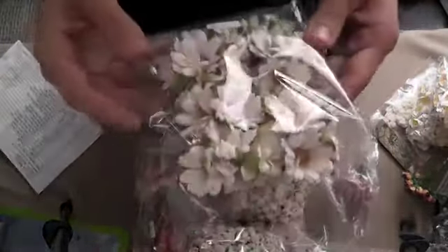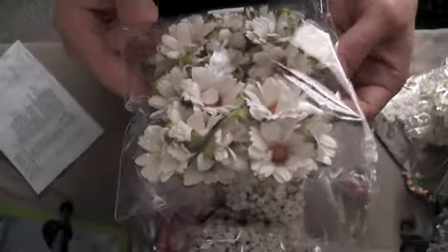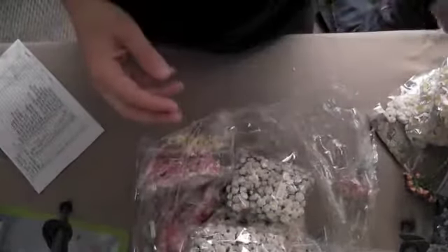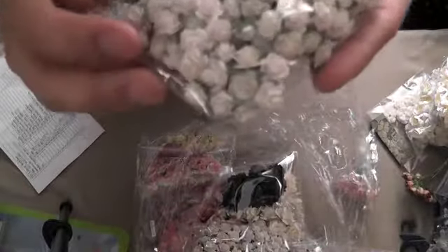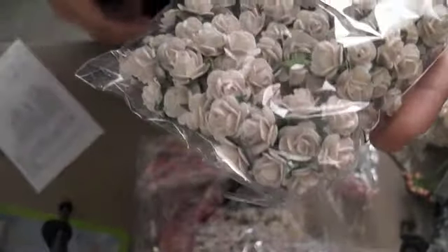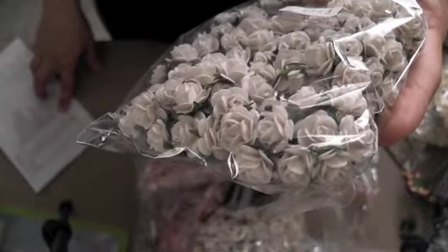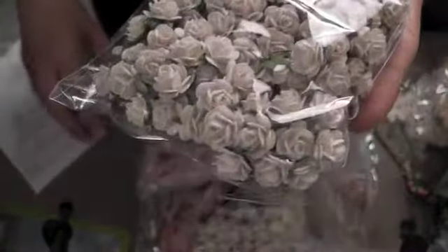I ordered these beautiful daisies — code D1-15. So pretty. And I ordered these mini, mini, mini little roses, code R2-15.